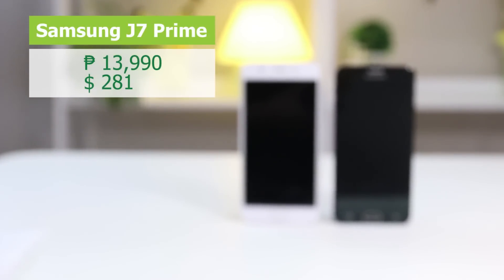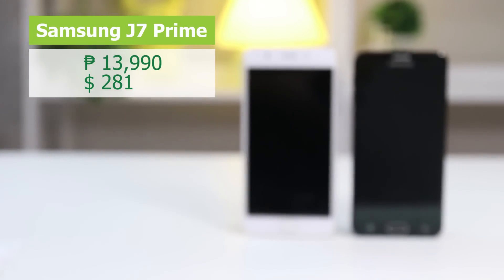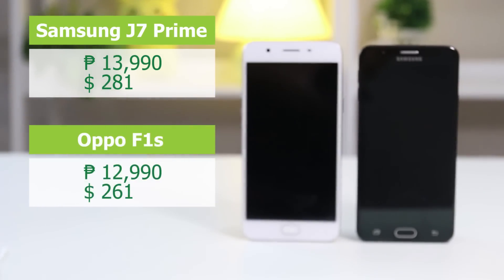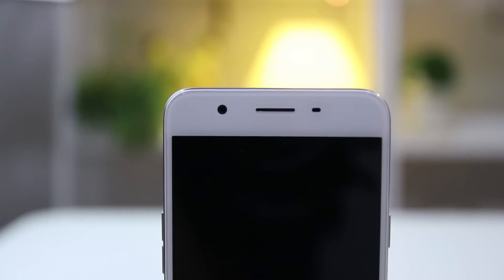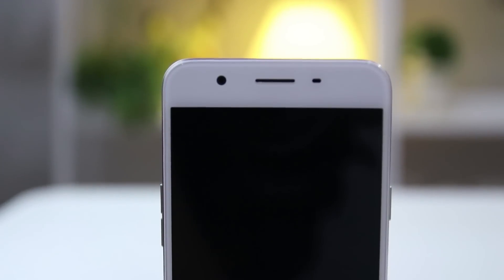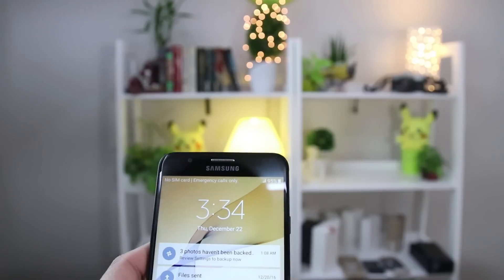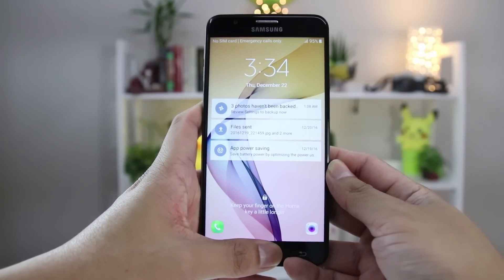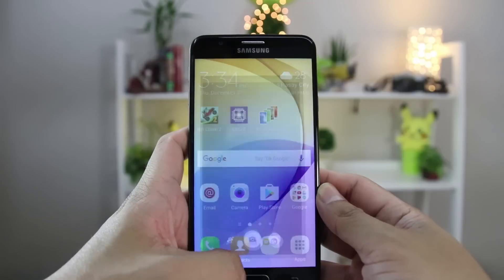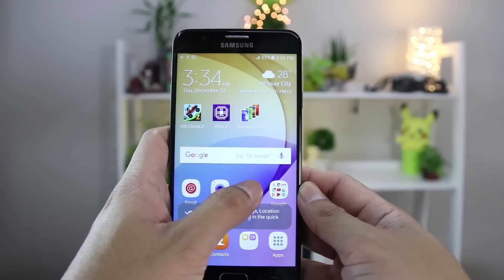The Samsung J7 Prime is priced at 13,990 pesos or about 281 US dollars, while the Oppo F1S is currently retailing at 12,990 pesos or 261 US dollars. The Oppo F1S is still a good choice if you're looking to up your selfie game, and despite its outdated software, it still provides good performance for casual use. However, if you're looking for a better design with a premium feel that includes a 1080p display — which is standard nowadays — then the J7 Prime is worth the buy, especially if you spend more time watching videos on your device.